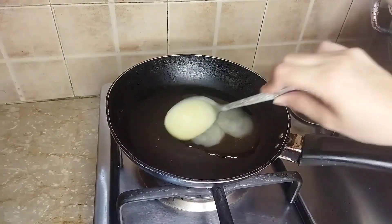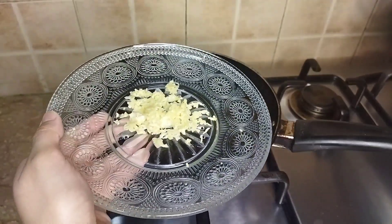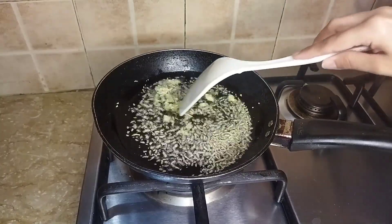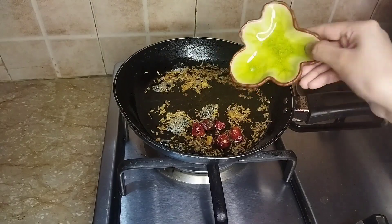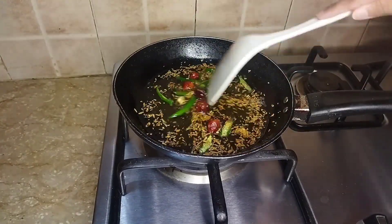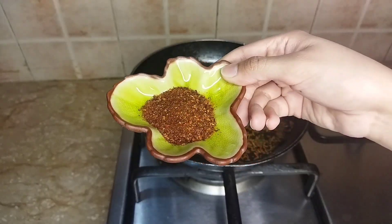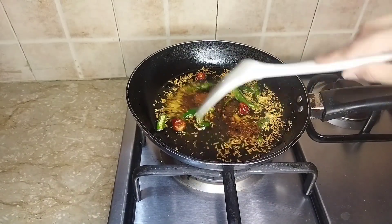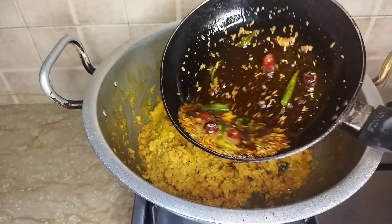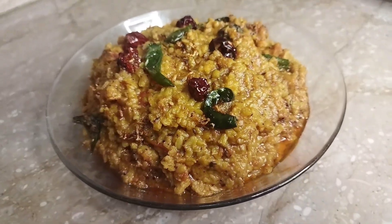Now we prepare the tadka. I have the tadka ready here — 1 tablespoon of ghee. Add 5-6 green chillies and fry them. This gives a very nice color. Add 1 teaspoon of the tadka spice. It's ready.